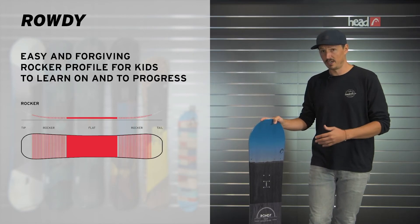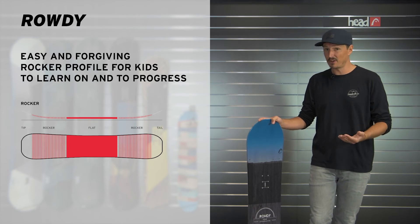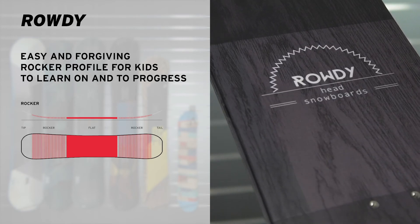The Rowdy features a rocker construction, which is very playful, very forgiving, catch-free, so it's easy to learn with and to progress.